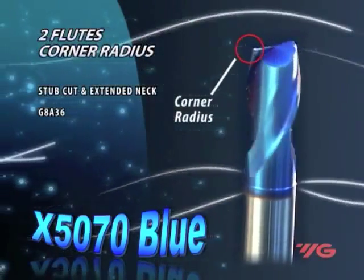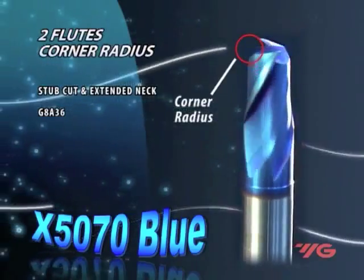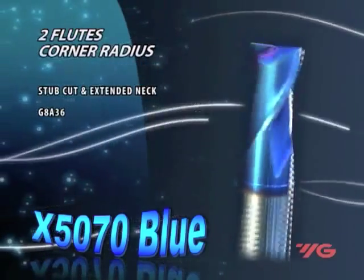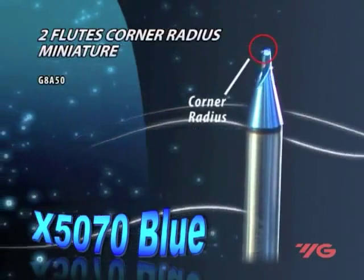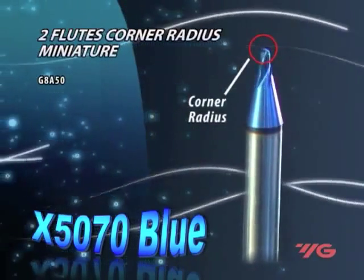Two and four flutes with corner radius and reinforced neck are available. The corner radius increases corner strength, protects the corner from chipping, and distributes heat. These tools are applicable for machining curved surfaces and pockets at high speeds and dry cutting.